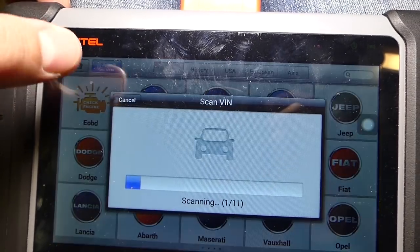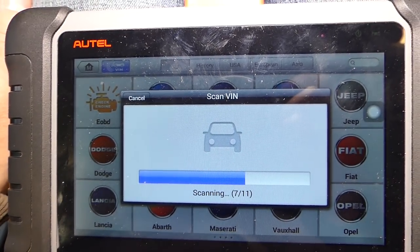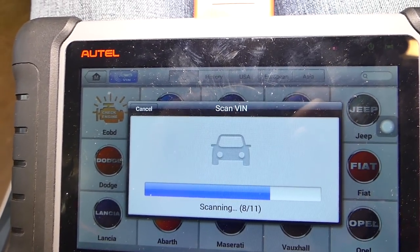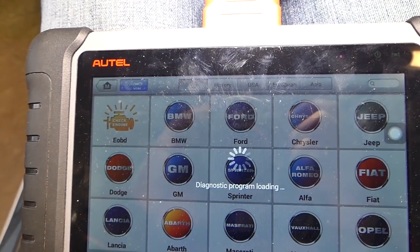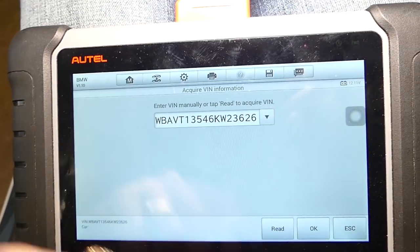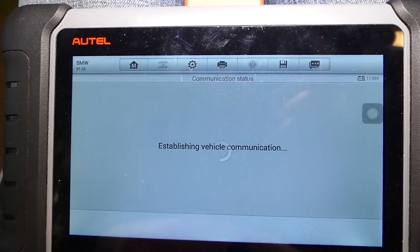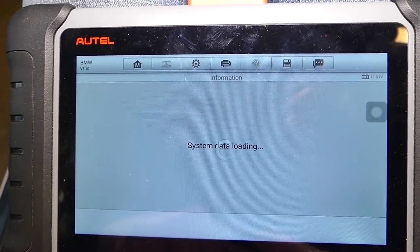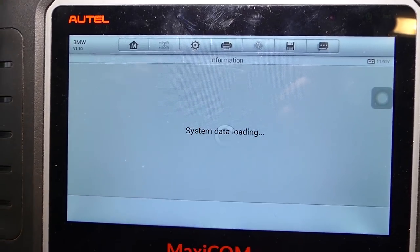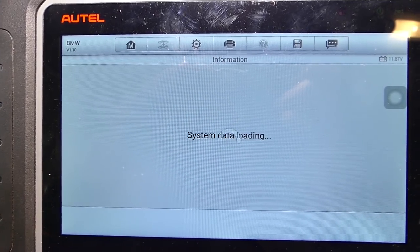I'll click VIN number auto-detect — it's going to read the VIN number of the car and tell us exactly which model and which engine we have. You can do that manually, but it takes time and you really need to know if it's an N52, N53, N54 engine, and all that, which can be a little complicated with all the different configurations. This is our VIN number — we confirm. This is the BMW N52 engine, 325xi.